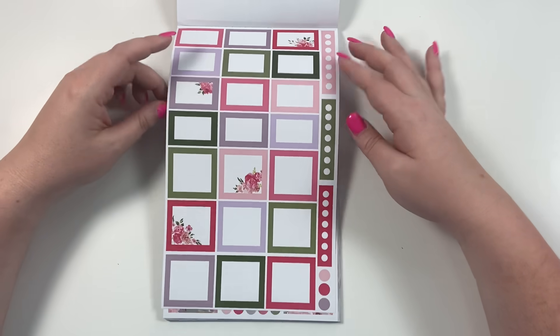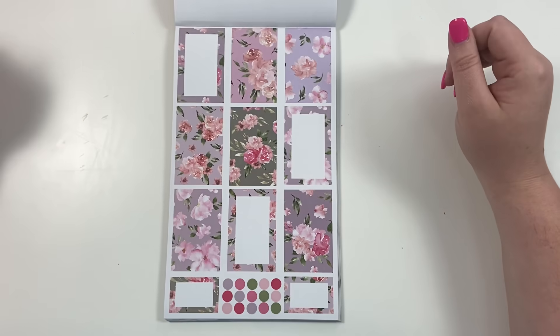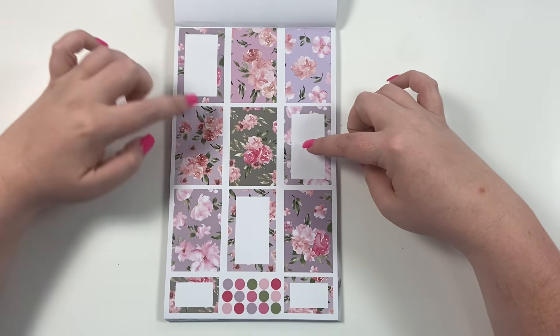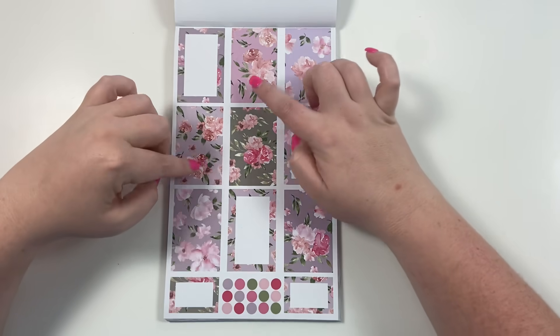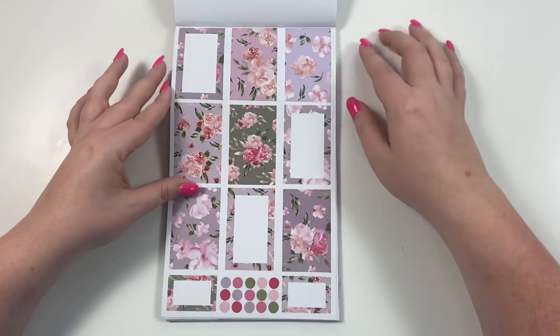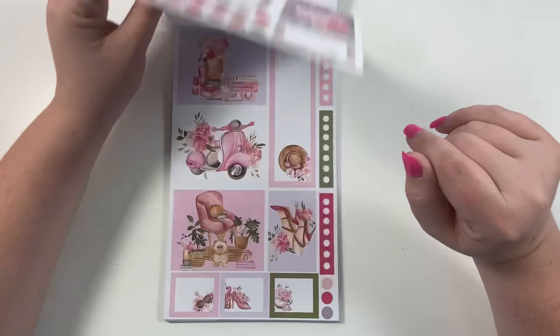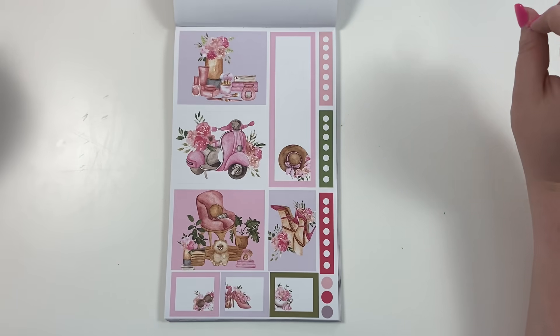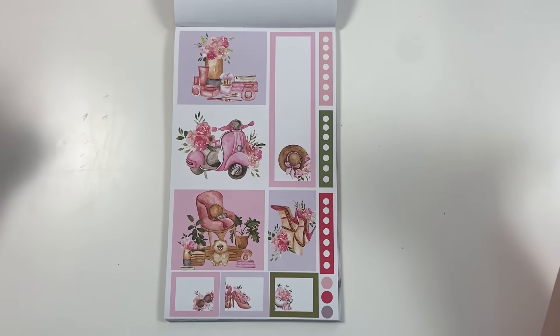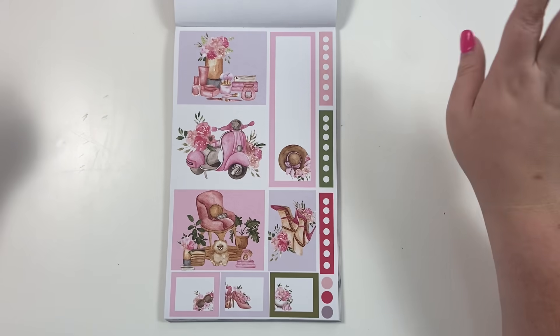We've got some more checklist stickers and our summer florals with decorative box stickers — some have a white box you can write in. We also have dot stickers, which are my favorite functional stickers. Then there are seasonal decor stickers for spring — lots of flowers, a little puppy dog with books and candles and a little chair, high heels, sunglasses, and a little hat. I just love these; I think they're so cute.